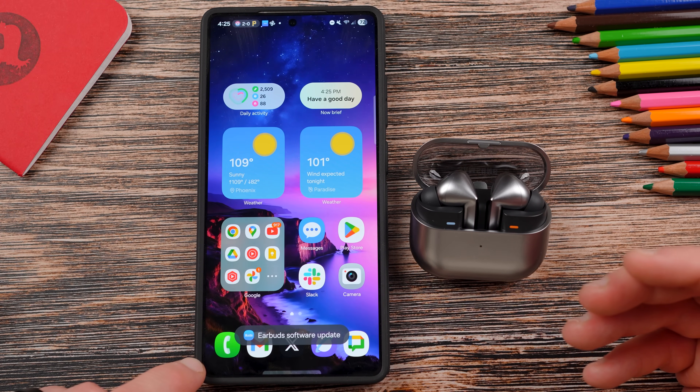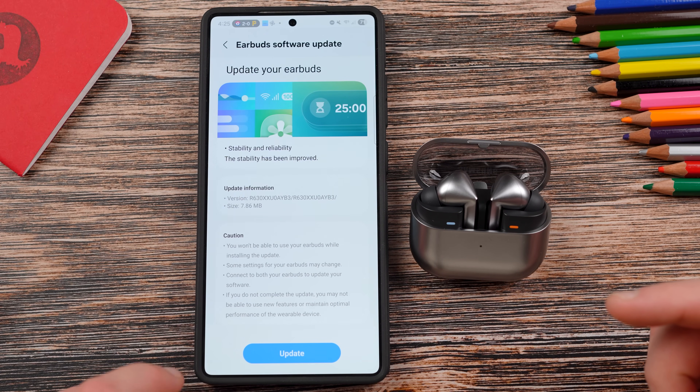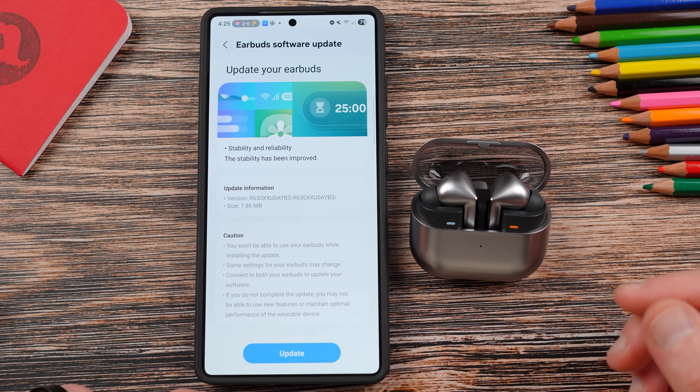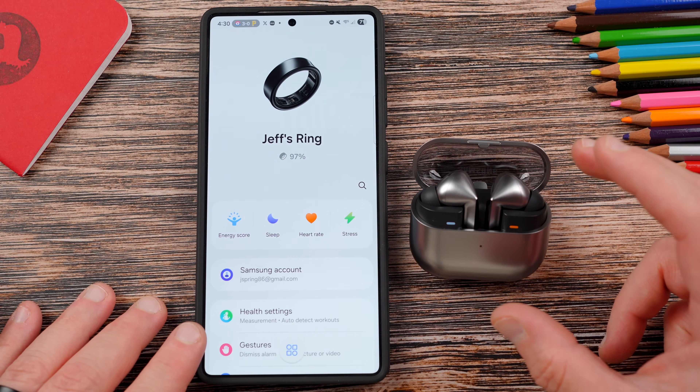Of course it's going to tell me that I have an earbud software update — 7.86 megabytes. Let me go ahead and update the earbuds so we can walk through all the features. You can see the brand new Galaxy Buds controller interface. Now I've paired up these brand new Buds 3 Pro — this is my second pair, I have a white pair as well.